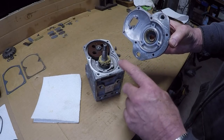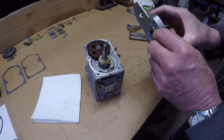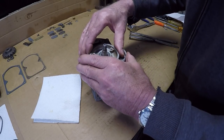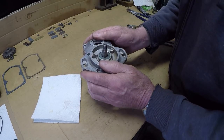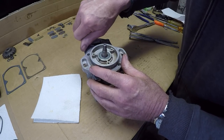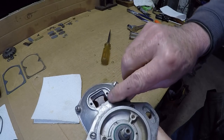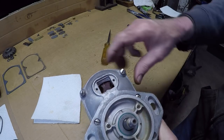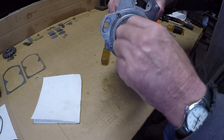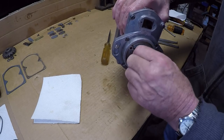Bearings are all packed, everything else. There is no gasket on this cover, so we'll get that on, get her tightened down, and move around to the other end. You can see that line I just showed you lining up with that arrow — that's your timing mark. Everything is turning super nice, no end play. We should be good on this end.